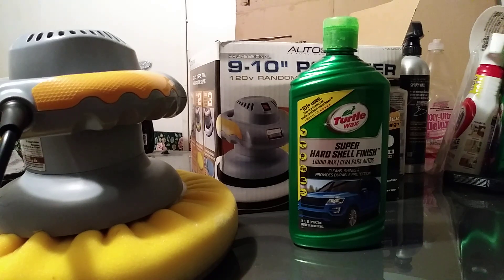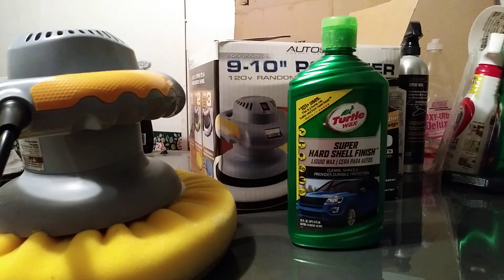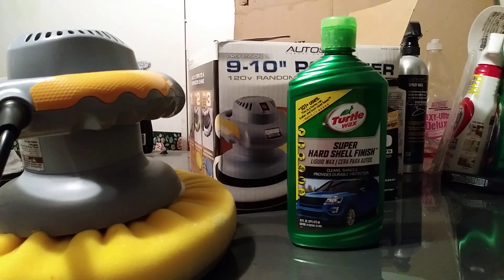So what you can do now — the cleaner wax left your protection, what it did was clean the paint and all that good stuff. Now if you want to put that synthetic protection on it, it's probably gonna last you at least eight months to a year. You just come behind your cleaner wax with your Super Hard Shell Finish. You can get this at Walmart for about four dollars and you can do your entire vehicle. It's a liquid wax, not that hard to come off the panel.